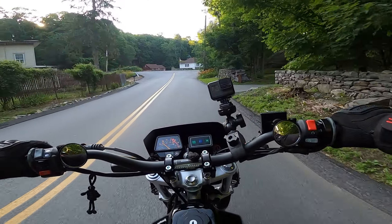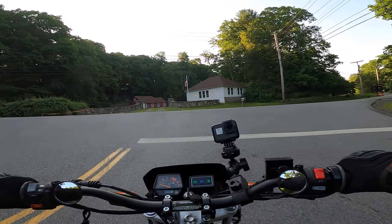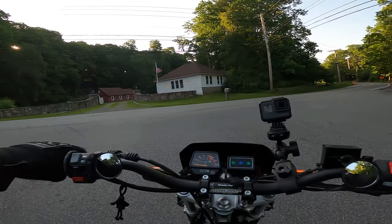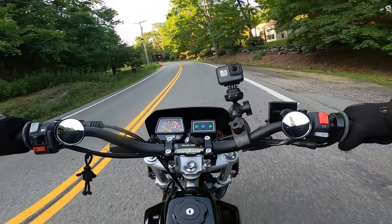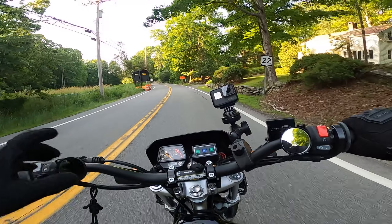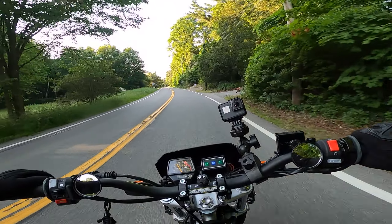That brings me to my settings. I run both GoPros at 2.7K and 60 frames per second. The GoPro Hero 5 does not support super view, so I have that on wide. The GoPro Hero 8 does support super view, so I have that on the super view setting.